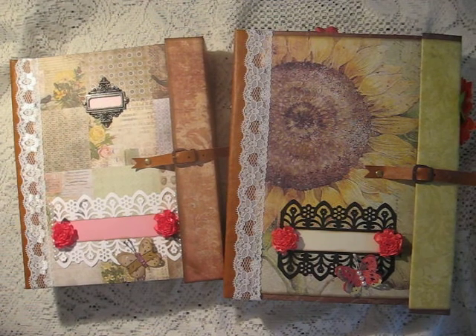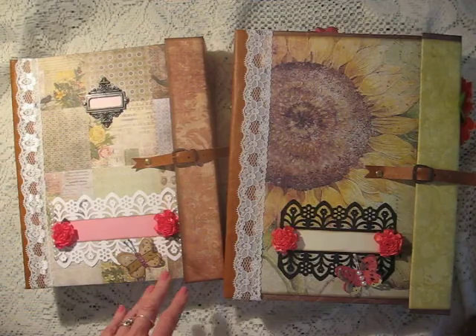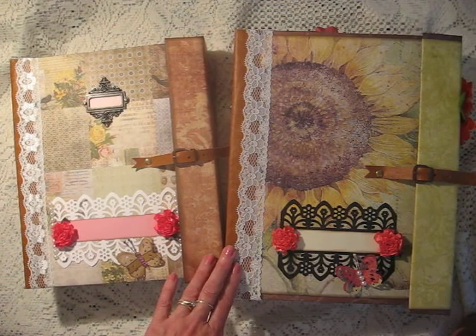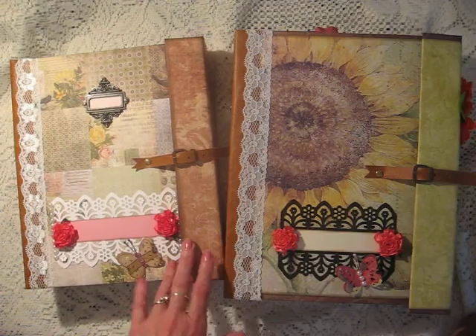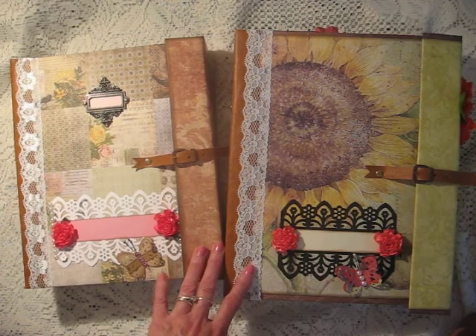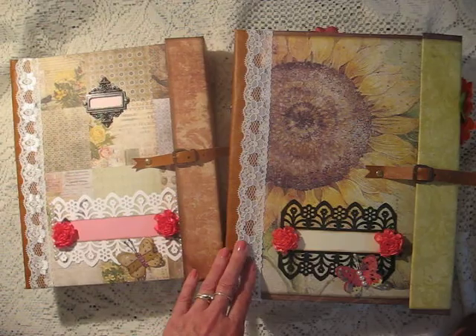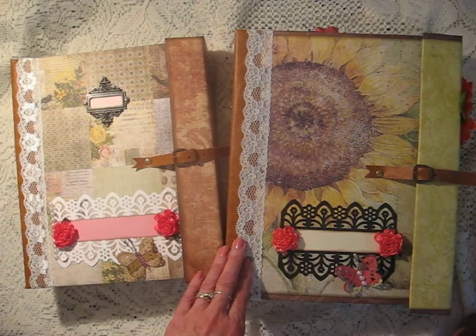Hi, it's Christine and I'm here to let you know that my new tutorial is now available for making my double paper bag not-so-many album. This is a very large album. It's got twelve paper bags in it, set up in two stacks in one album, so there's lots of room for pictures in it.